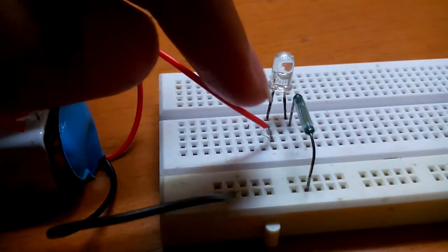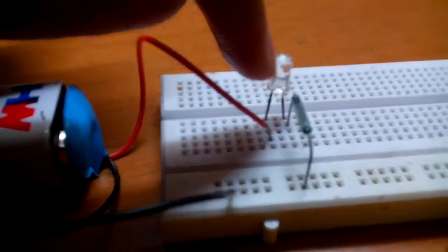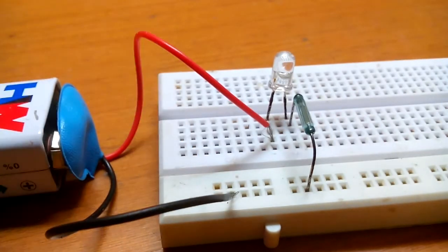As you can see, the positive charge goes to the LED, it passes through the LED, then it passes through the reed switch, and it comes back to the 9 volt battery — the negative part.